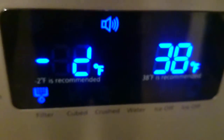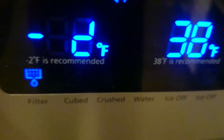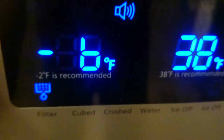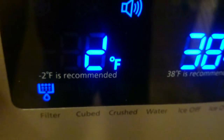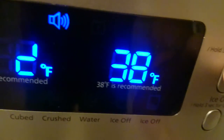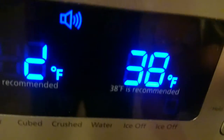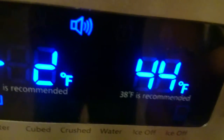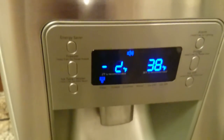Let's look at our temperatures. You can see this is supposed to be a negative two — there's a bad segment there. And I think there's a bad segment on this side too, if I remember correctly. No, this side's alright. But as you can see, this display panel has multiple problems.